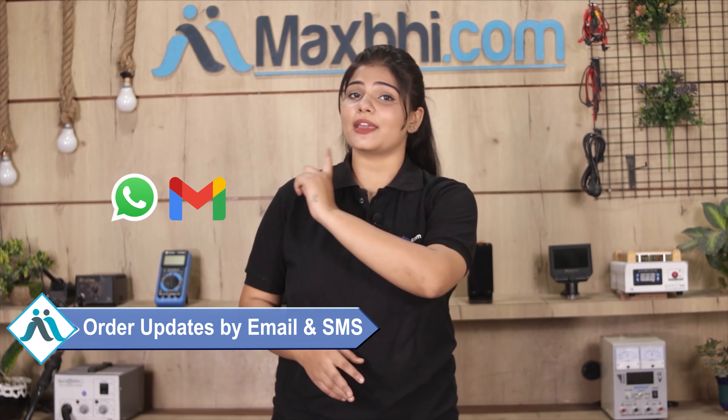Yes guys, shipping is free so you just have to pay for the product and nothing else. All order updates and tracking details will be sent to your email or phone.